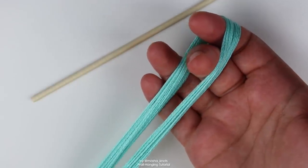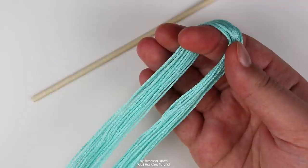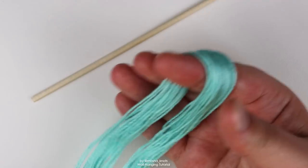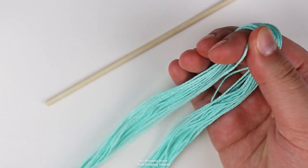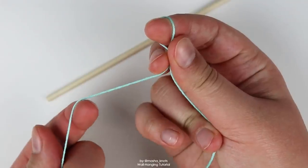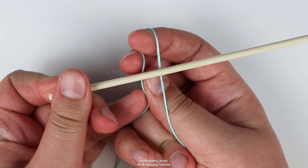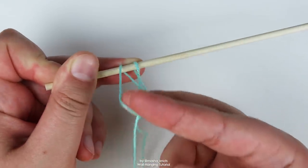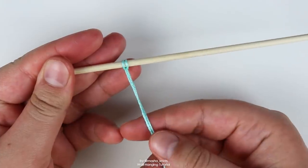The knots we're going to use are lark's head knots — I'll be demonstrating here, but if you need a more in-depth look I have a basic knots video linked in the card and description. Start by taking the longer string — the extra-long one that will be your leading string. Put the shorter side on the left and the longer side on the right. Take your dowel, put the strings behind the dowel, flip the loop over, grab the two strings, pull them through the loop, and tighten. There you go — you've attached your strings to the dowel.